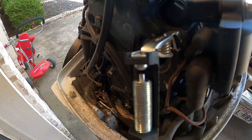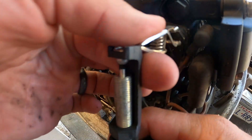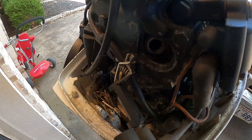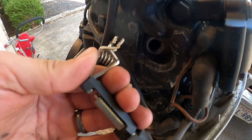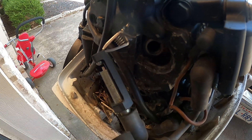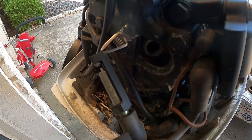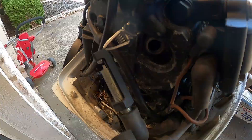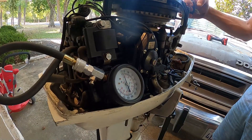Plenty of spark on cylinder number one. We are getting spark — it jumped off the bolt that I had it on. All right, perfect — good spark on both cylinders.